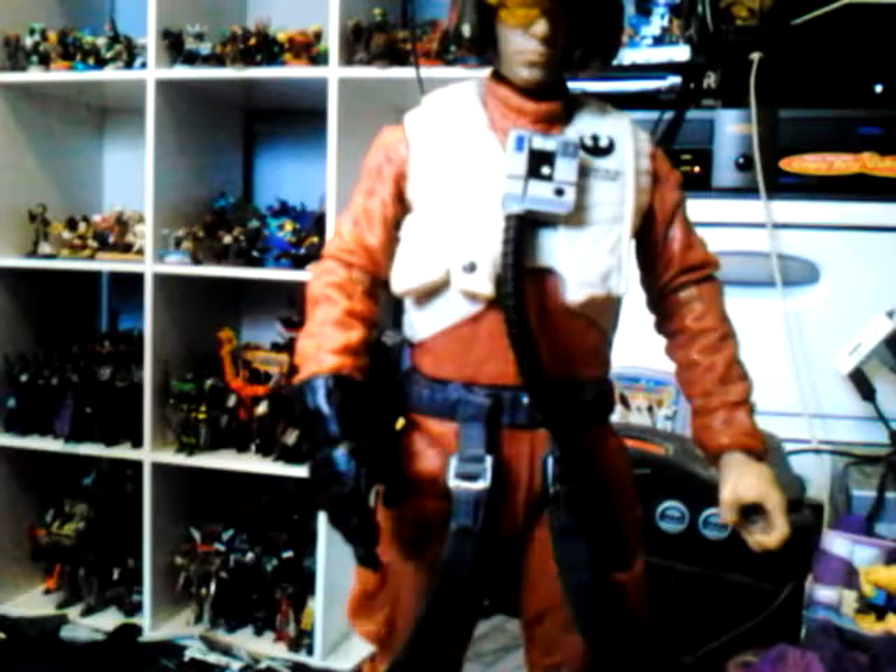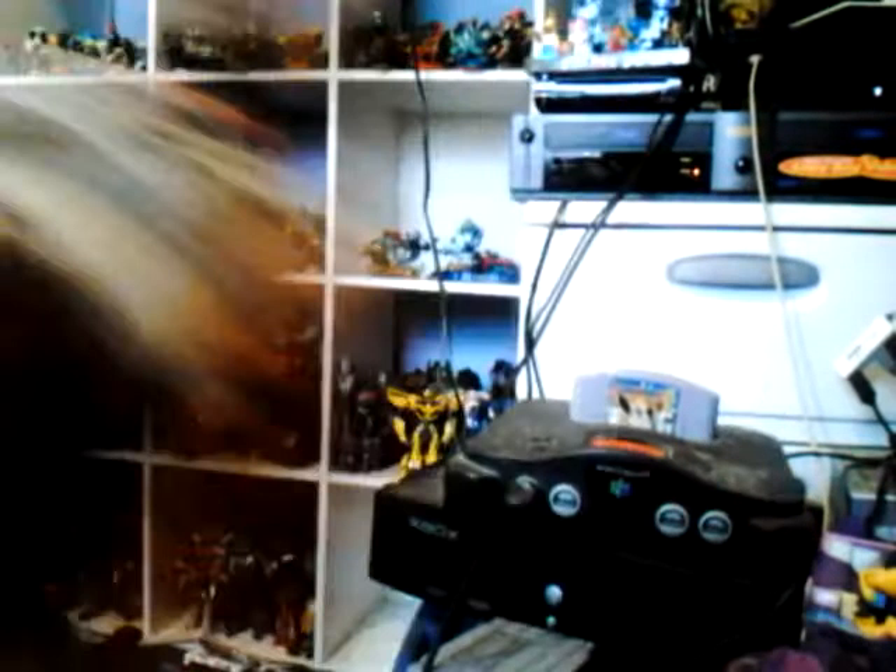You can take his hand off and replace it. There are some nice little cool options there. Let's take a look at him without the helmet — the head sculpt is pretty good. It's a good likeness of Oscar Isaac as Poe Dameron. The jumpsuit outfit looks great, with nice detail sculpted in, and it's got a Rebels logo on it.